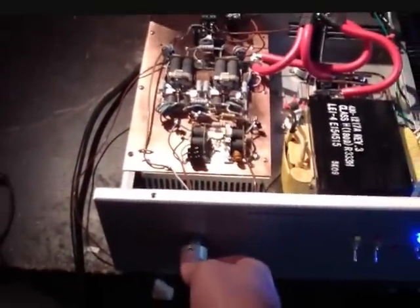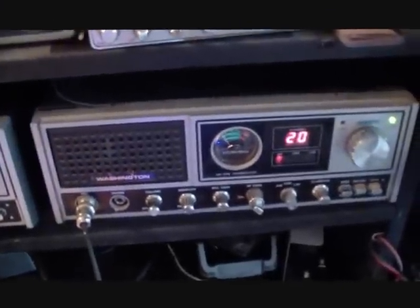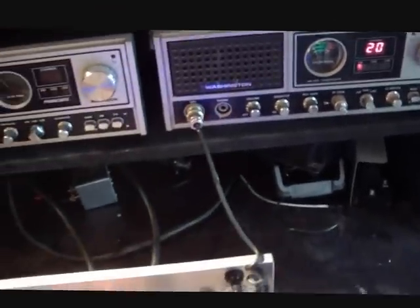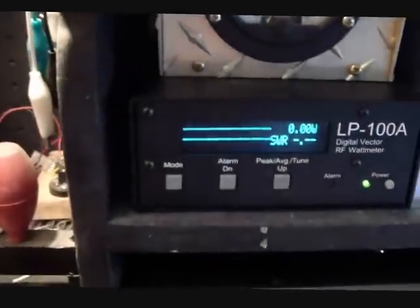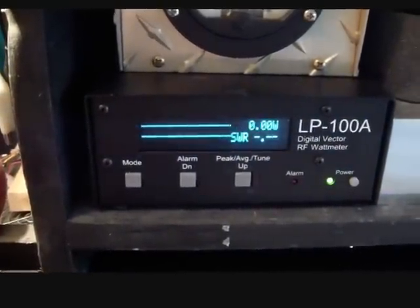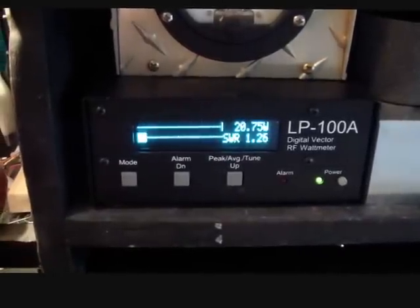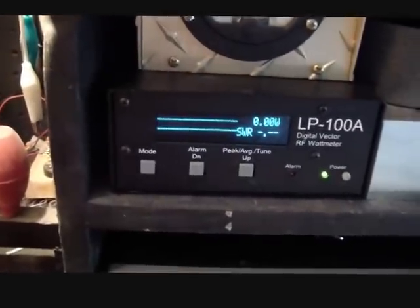Let's go ahead and give this guy a little test drive here. Again, we're using the single final to drive it. I'm going to give you an idea of how many watts I'm putting into it. I had a little extra juice in the relay. Break-a, break-a. Check, check. It's about 20 watts, almost 21.